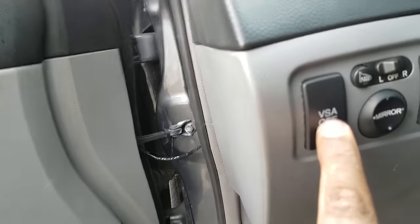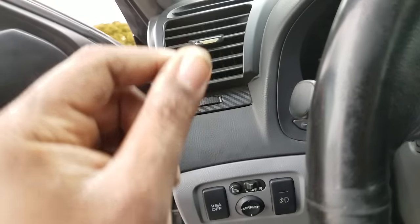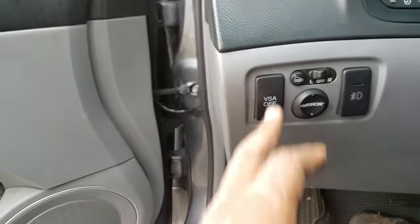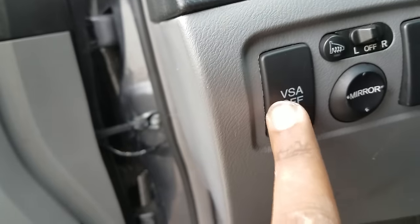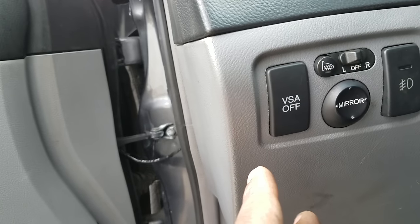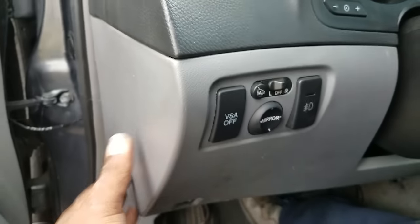A lot of you guys have problems with the VSA on, showing on the dashboard — the two lines and the dots. If you get a chance, you should replace this switch. It might be an easy fix. It's probably ten to twenty dollars from the dealer.